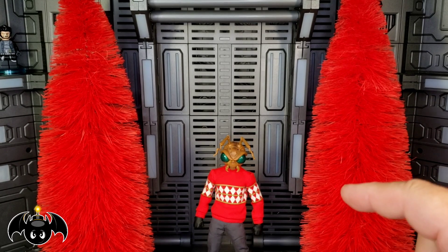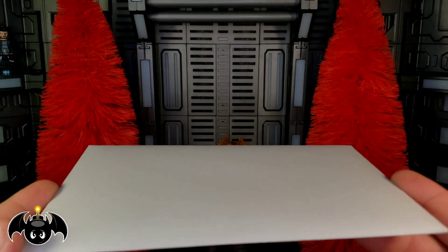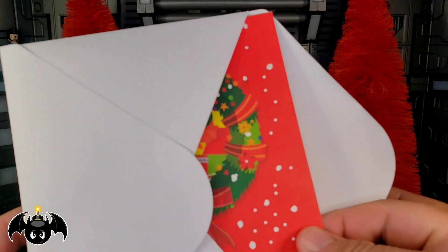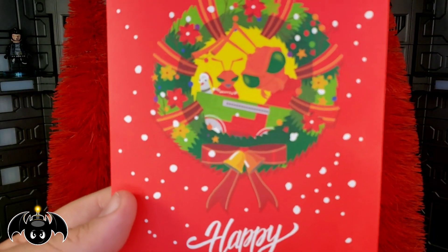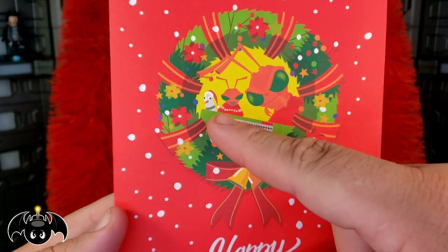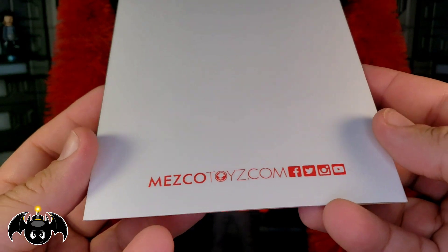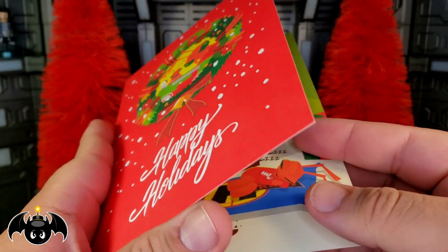Before I take a closer look at Gomez, I saw at the bottom of the box we actually get some type of card. I'm going to open this up — I haven't checked this out yet. We got a little 'Happy Holidays' right there, looking pretty cool. We get a really nice image of Gomez and Grub and that stupid pigeon, all cockeyed, and then Boom Boom and a nice little wreath. The back has some write-ups and Mezco Toys social media info.